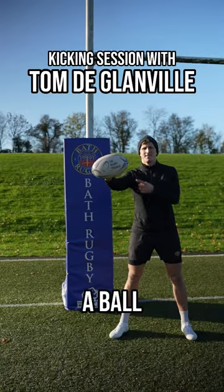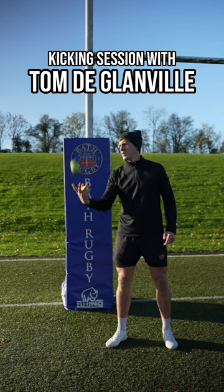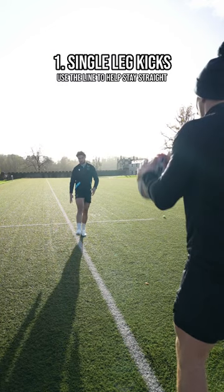Come and train with Tom DeGlamville on this kicking session. You're going to need a rugby ball and tennis balls. We're going to warm up with a couple of kicks with the tennis ball. This is quite a hard skill, so getting this down is going to be quite tough.